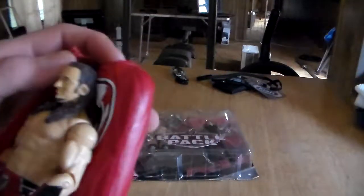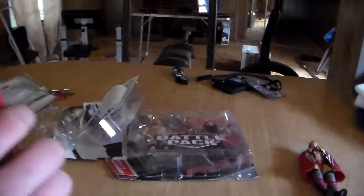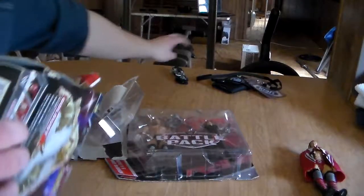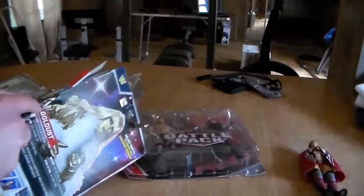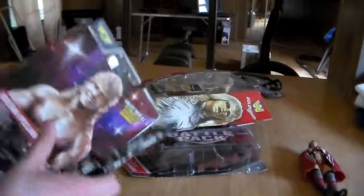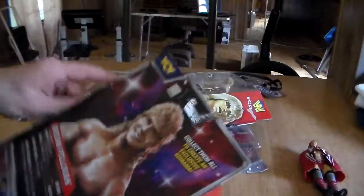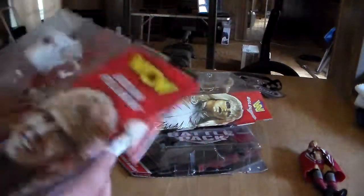If you guys haven't seen the last Walmart unboxing, it'll be in the top right corner of this video, so go ahead and check that out. Also go check out my main channel as well — pretty sick stuff over there. So we're going to try and get into this son of a bitch — oh my god, solid steel tape. I don't even give a fuck if I ripped the packaging or not. Handy dandy — be careful using knives, children, you don't want to cut yourself. And they brought Hulk Hogan back, speaking of going Hulkster on these packages.